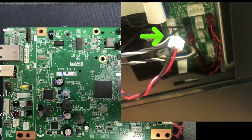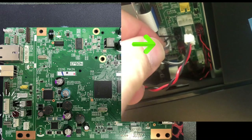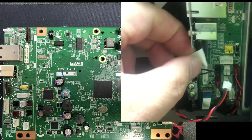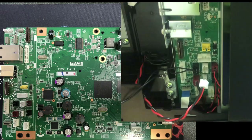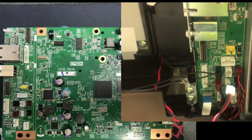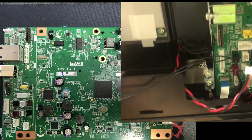CN71 is for your ADF encoder and the ADF dock sensor. CN70 is the FFC cable to the scanner. Remove the ground wires and you should be able to take the scanner off.